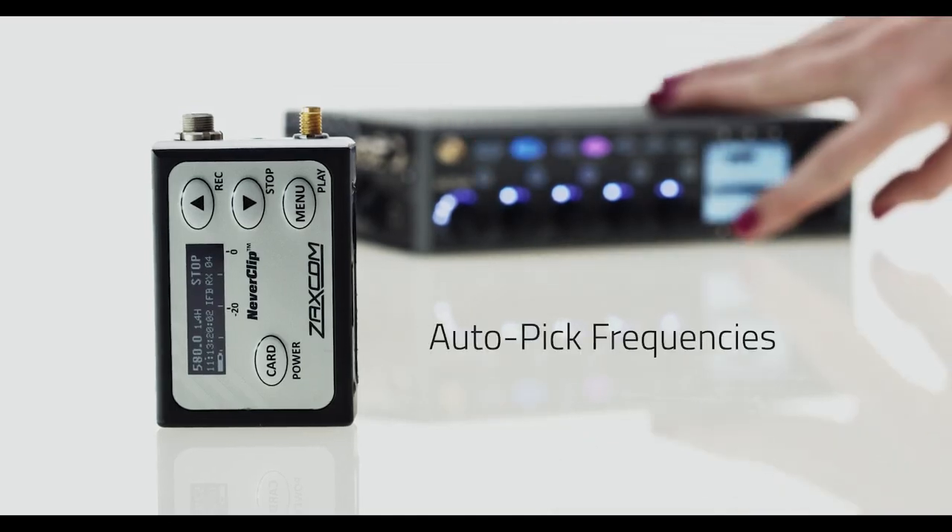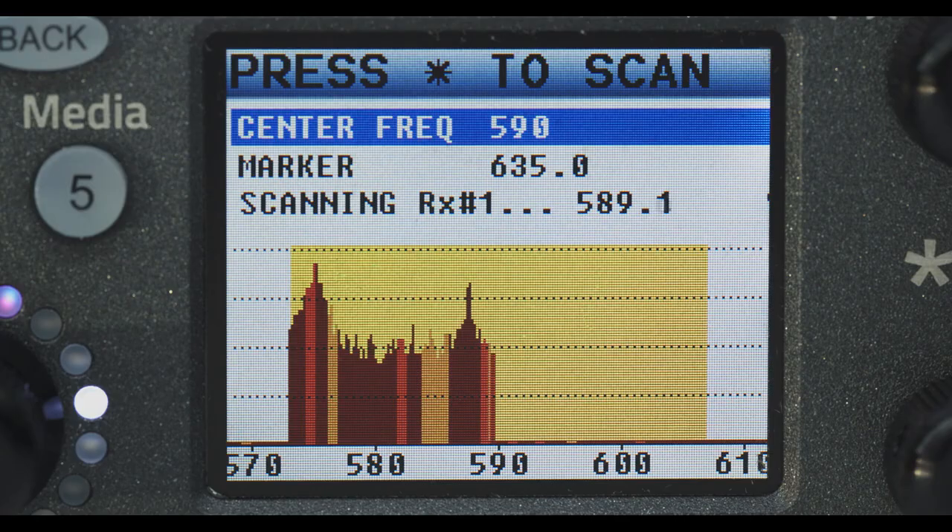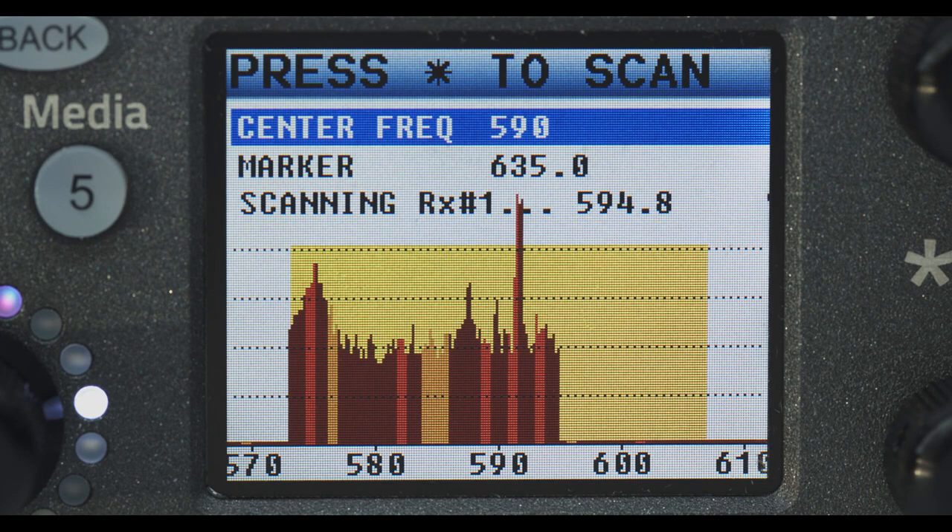Auto-pick frequencies. The Nova can scan the RF spectrum and automatically select the clearest frequencies and refreak your transmitters to match.